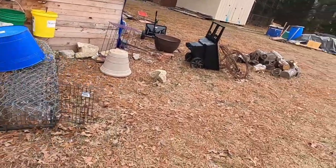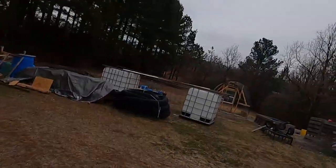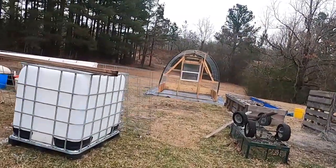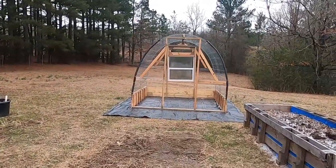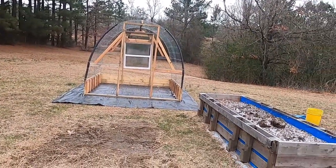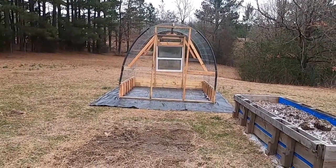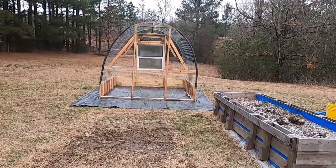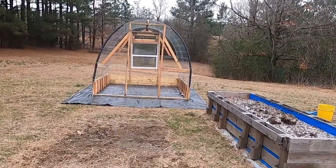My greenhouse is over here — not quite finished. It's on a bit of a slope so I didn't get the doorways totally squared. I might try to fix that just a little bit, and I've got my door frame ready to put together and put in. Hopefully this week or next week, if we get some nice weather, we can get that finished.